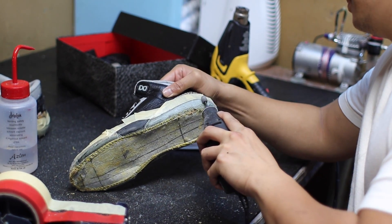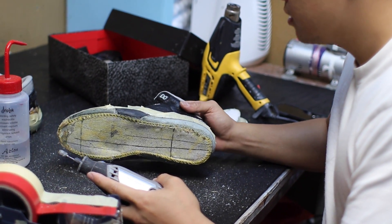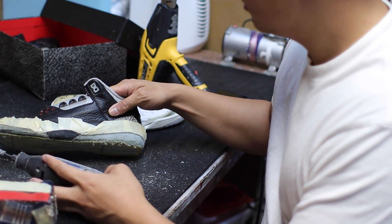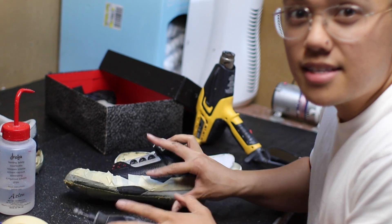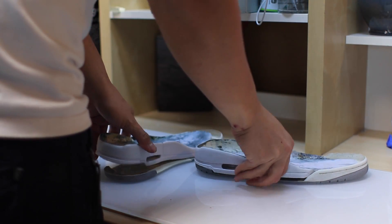Quick behind-the-scenes moment — someone asked why I was using the Dremel without tape on the table. I wanted to look like I knew what I was doing. Let's just pretend we did not see that clip and move on.